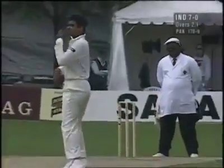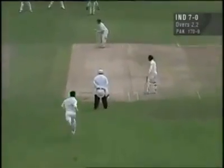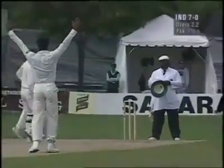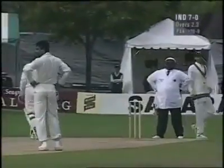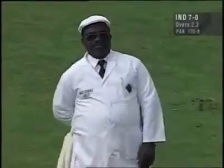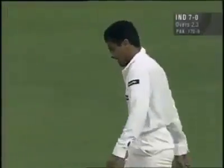Once again, just going down leg side. Oh, that's worth a shout. That would have frightened the life out of the batsman when the arms came around. I think you get the feeling as the batsman, you're on your way when you see that.